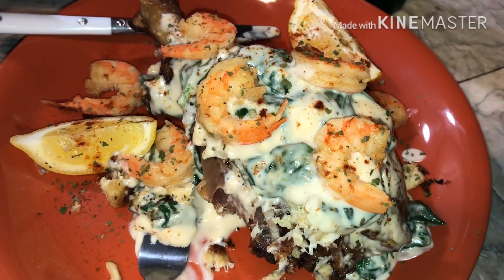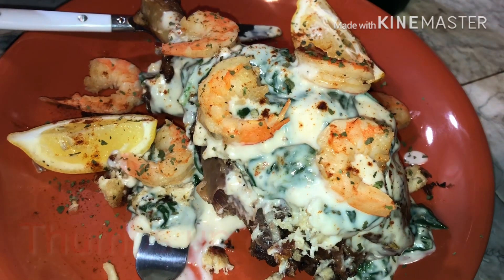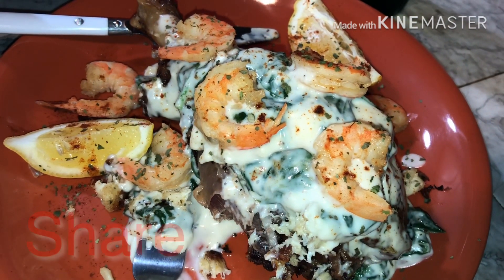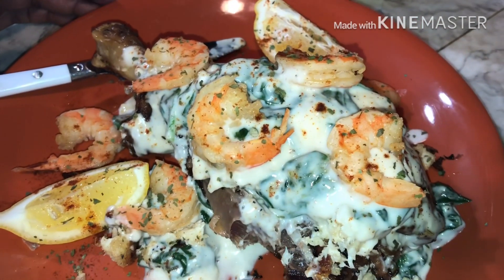Once again, if y'all like this video, please don't forget to subscribe, give this video a thumbs up, share, like, and hit the bell to be notified. Until we meet again — peace, good night, bye-bye.